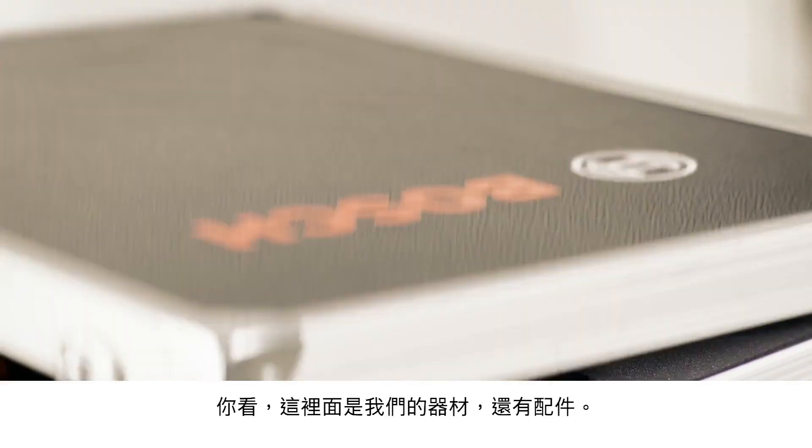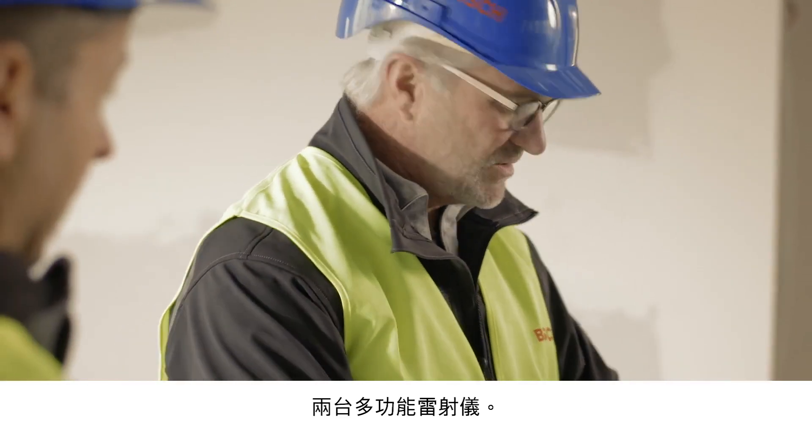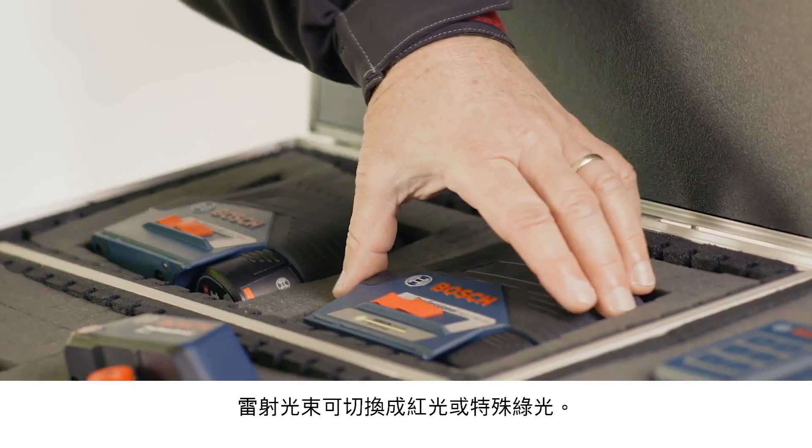Have a look — here are the tools and accessories: two combi lasers, one with a red laser and one with a special green laser.